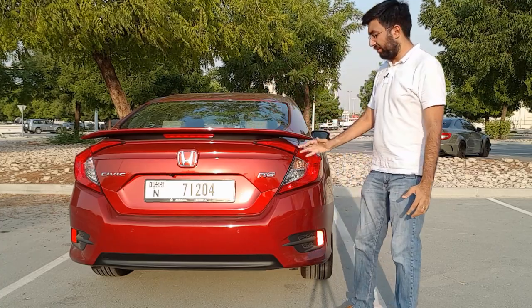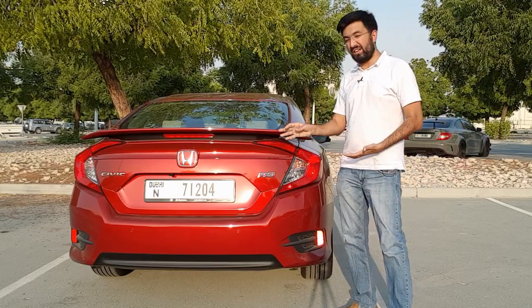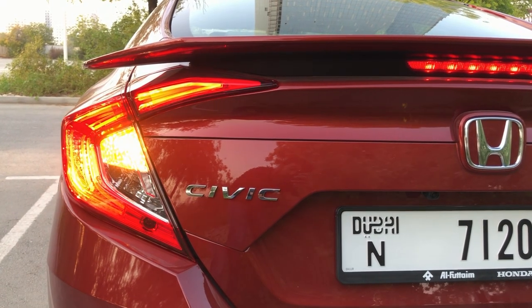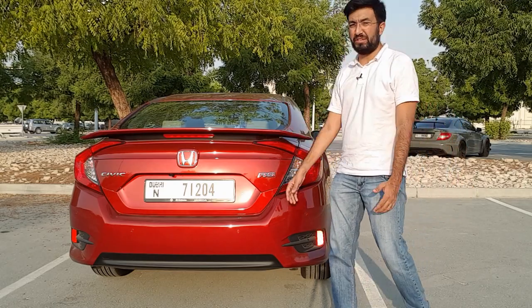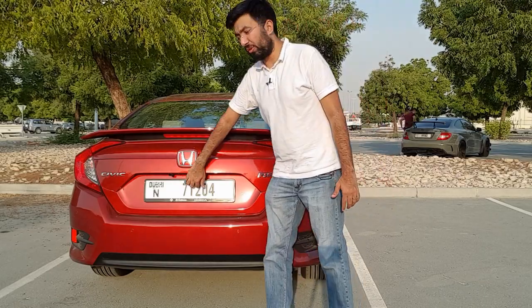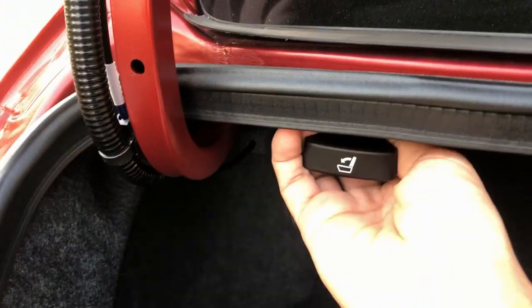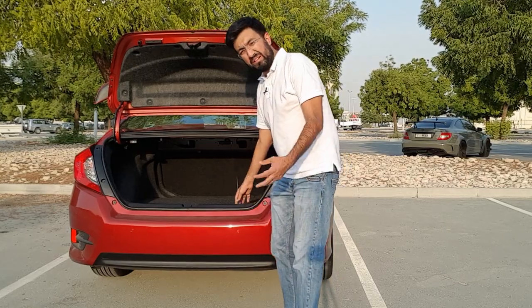At the back you get a very sporty spoiler and scorpion-shaped lights, familiar if you've seen the 2016 Civic, which completes the aggressive look. There are some small plastic details at the back but unfortunately these don't really function or do anything. In the boot you get ample storage space, though Honda has placed the speakers in the rear section which reduces the available space somewhat.